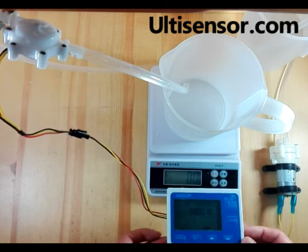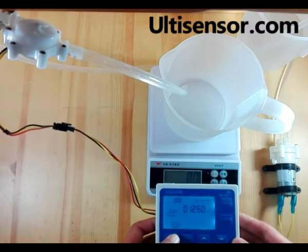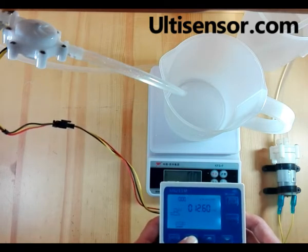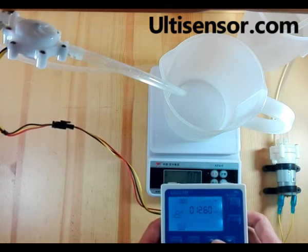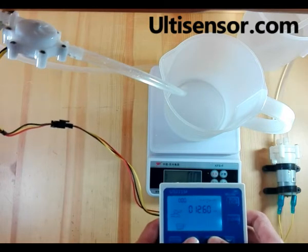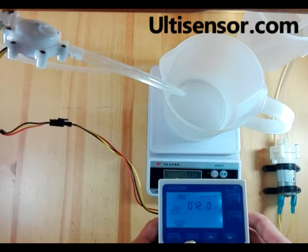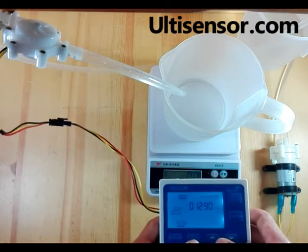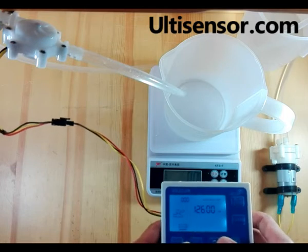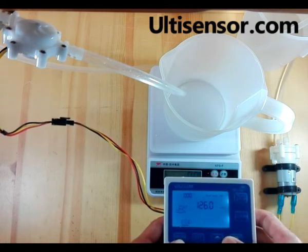To set the key value, press menu three times, then input the password. When entering the password, press set for five seconds and the first digit will blink. The password is 1234. Now the key value should be 126. Press menu to save.